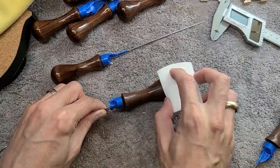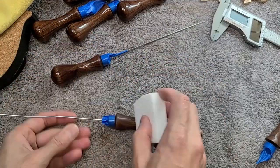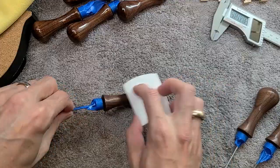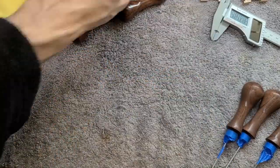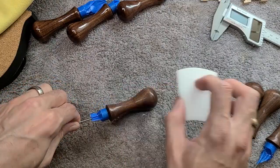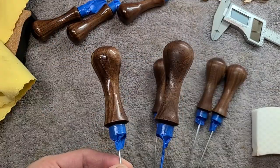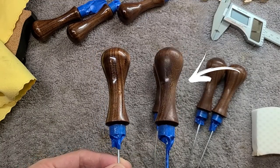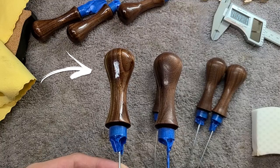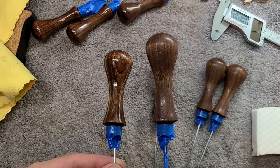Now I'm going to give it a little buff with this magic eraser. It has a really fine abrasive to it and gives the wood a more natural look — it takes away the high shine of the lacquer and doesn't make it look like it's been dipped in plastic. This one has been buffed and looks a lot more dull, a lot more natural. This one is very high gloss. I prefer it like this.